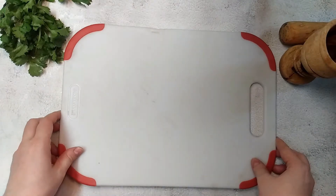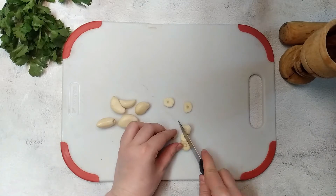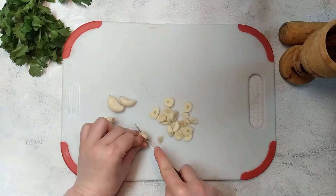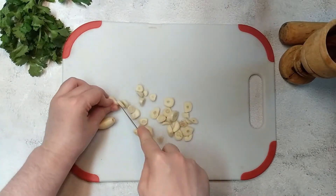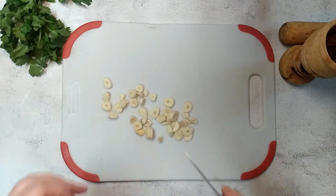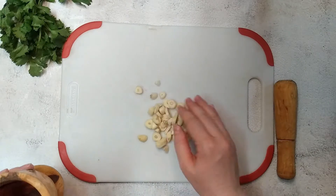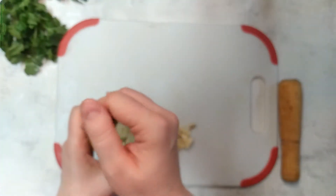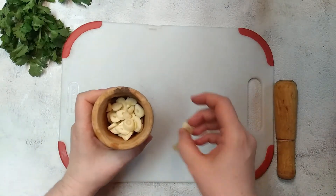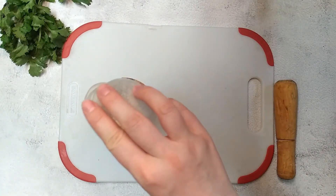I will make the garlic paste right now. I'm gonna cut the garlic into little pieces, and after that I will put it in the wooden garlic masher with a little salt, and I will try to mash it as fine as possible.